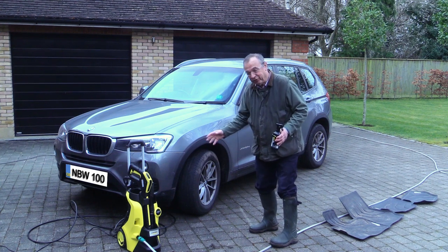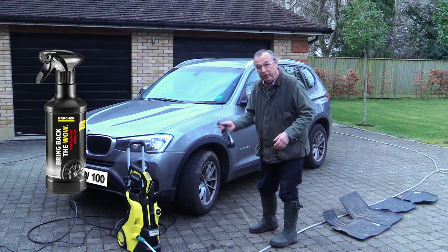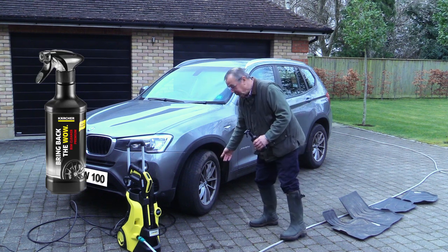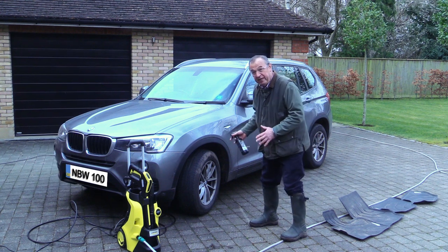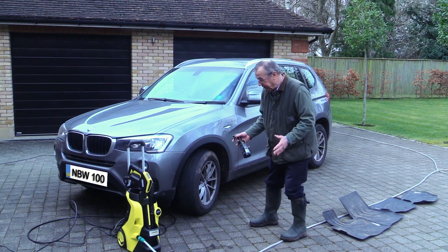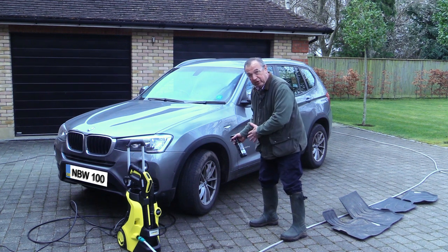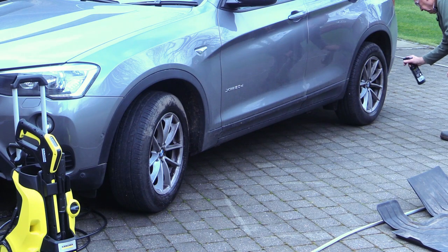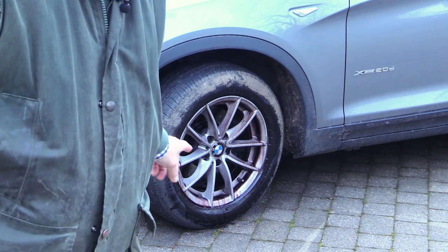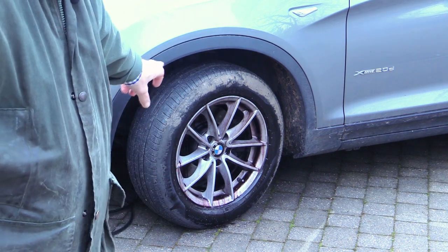Before we turn the pressure washer on, and certainly before we get the car wet, we're going to use some wheel cleaner on the alloy parts of the wheels. This has to go on with the wheels dry in order for it to be completely effective, and you'll leave this for three to five minutes before pressure washing the wheels clean. The interesting thing about the wheel cleaner is that it turns red when it's active.